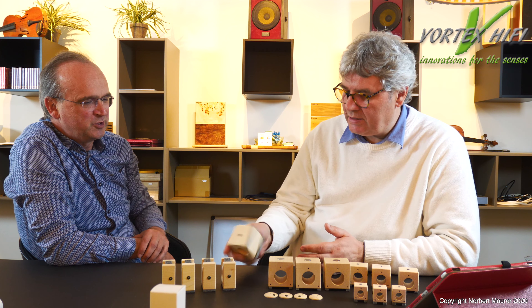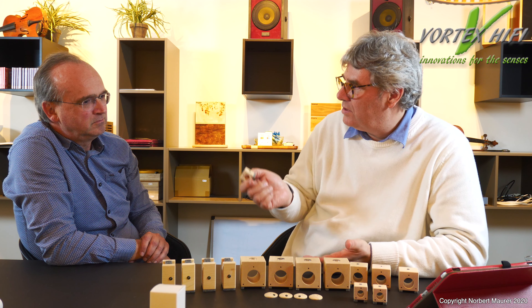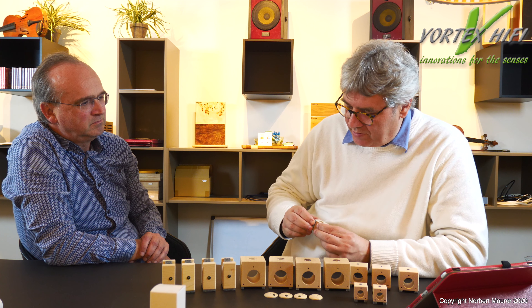Wie schwer können Boxen draufgestellt werden? Bei Boxen würde ich nicht über 50 bis 60 Kilo gehen, weil dann die Wirkung des Filzes nicht mehr vorhanden ist. Das ist beim Lautsprecher eine wichtige Wirkung – Hifi-Geräte schwingen nicht so extrem und geben weniger Schwingung in den Boden ab. Bei Lautsprechern ist es ein ganz wesentlicher Aspekt, dass der Filz nicht zu sehr komprimiert wird. So 50 bis 60 Kilo – wenn das Gewicht höher ist, würde ich unsere Füße nicht nehmen.